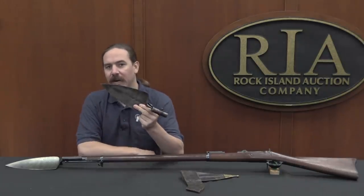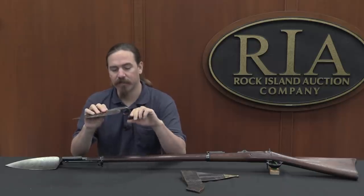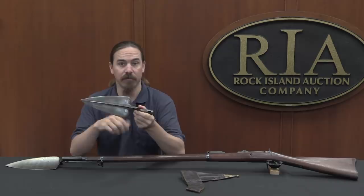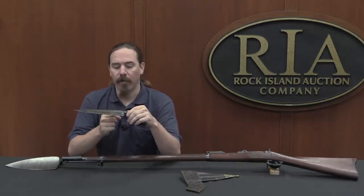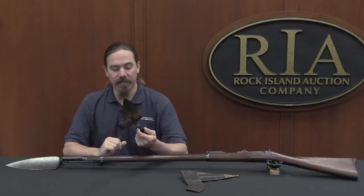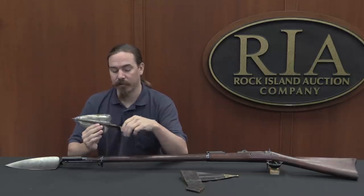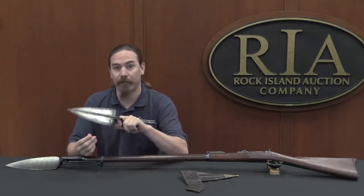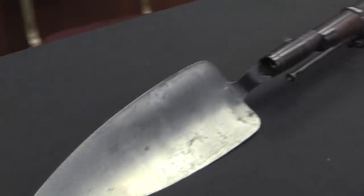What we have here is an 1869 pattern of US issue trowel bayonet — basically the first version. The very first ones were developed in 1868 by Lieutenant Edmund Rice, and were actually converted from standard socket bayonets. They cut the spike down to about 8 inches and welded on a trowel blade. They made 200 of these, and shortly thereafter made another 500 of the 1869 pattern from scratch. This was developed as a trial pattern of tool and issued out to a couple of companies for field testing.